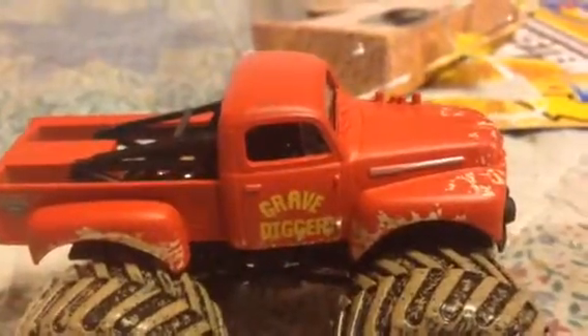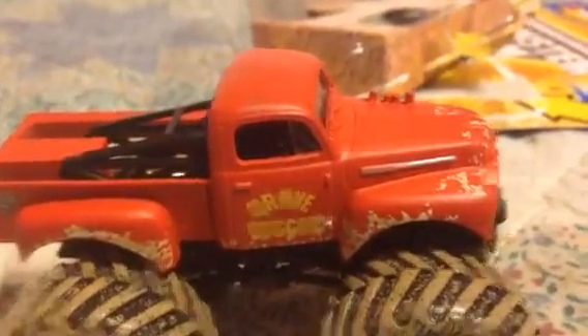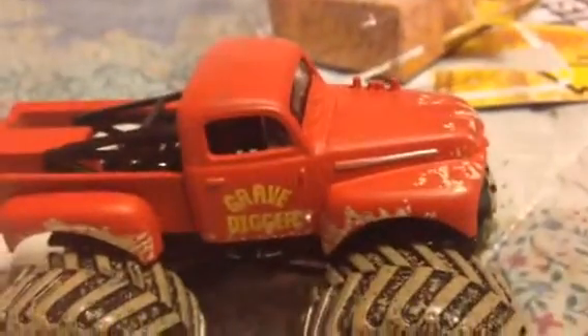Hey guys, Zach Austin123 here. Sorry that the truck's already opened. That's another Hot Wheels Monster Jam unboxing.